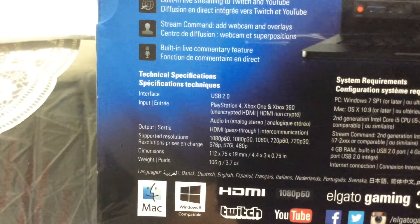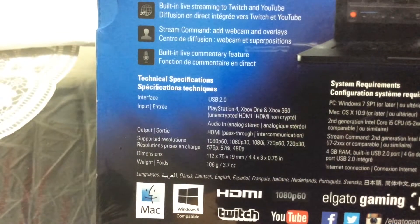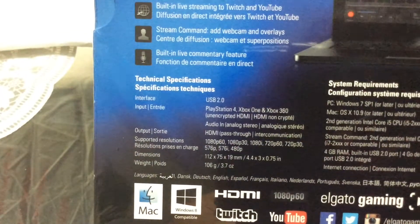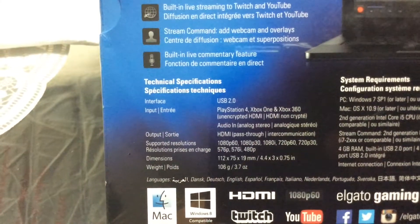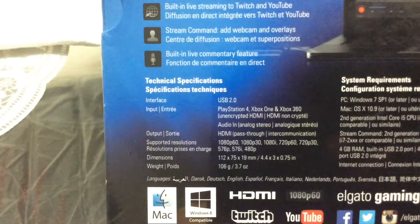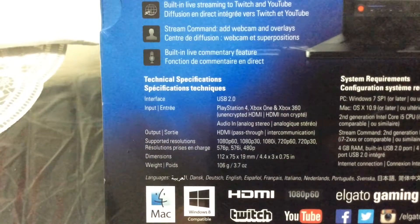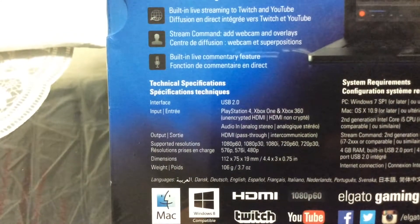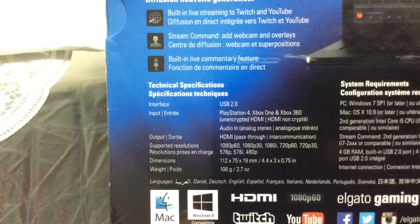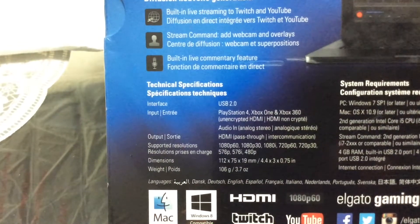Next you have built-in sharing to Twitch and YouTube, with different direct interfaces to both platforms. Stream Command adds webcam and overlays to your recording. You can use your webcam plus different overlays, meaning you could do your logo, your subscribe button, or whatever you want.